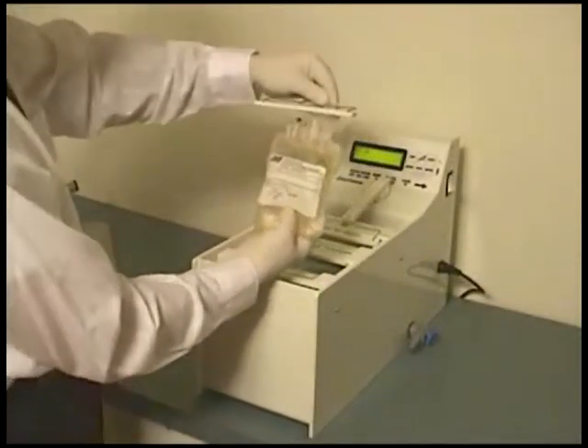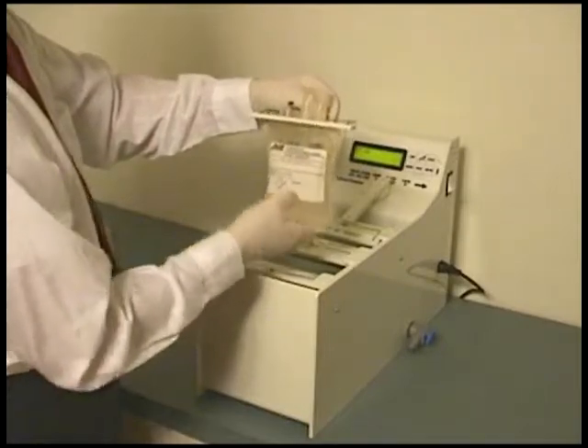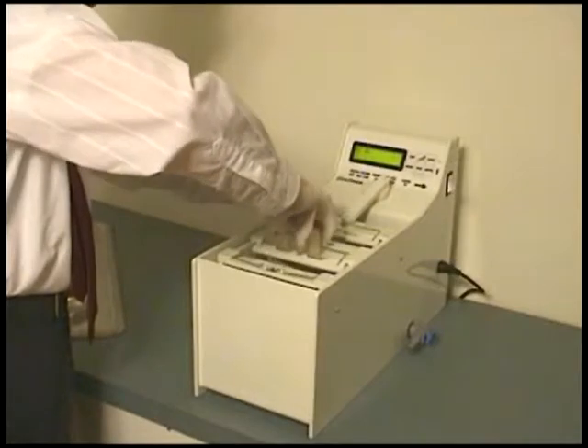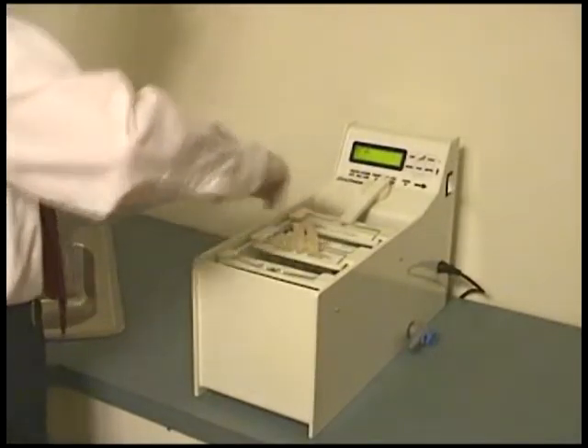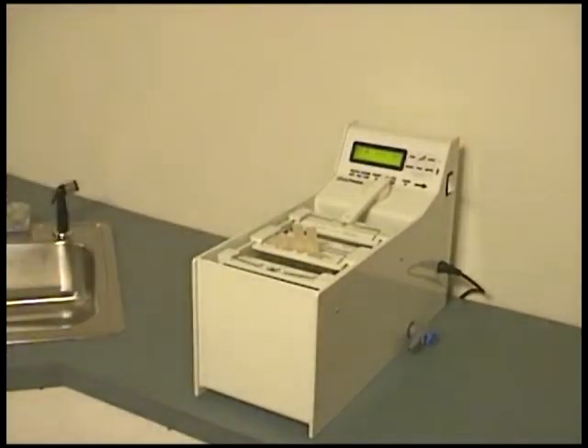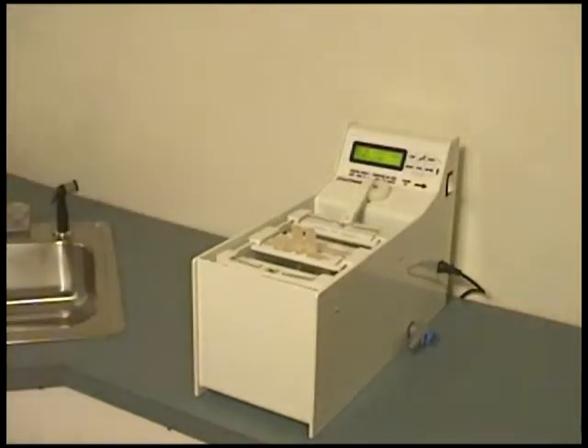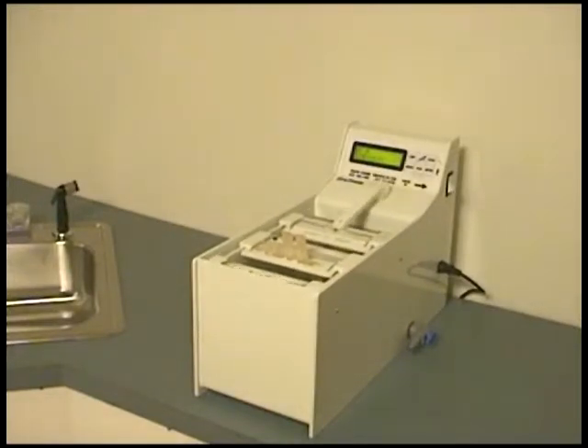The ports of the plasma bags are kept sterile above the water level. Your hands stay dry when loading and unloading the plasma bags. Just hold the clamp over the top of the plasma bag, lower the plasma bag into the water, then pull the spring over the stud. Push Start to thaw for the pre-programmed time.